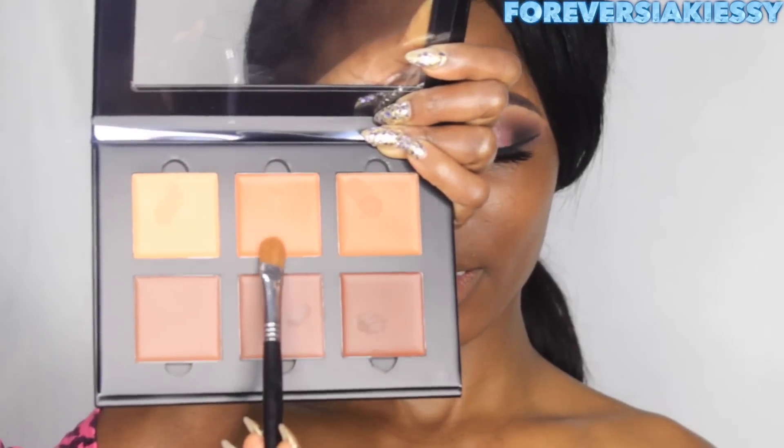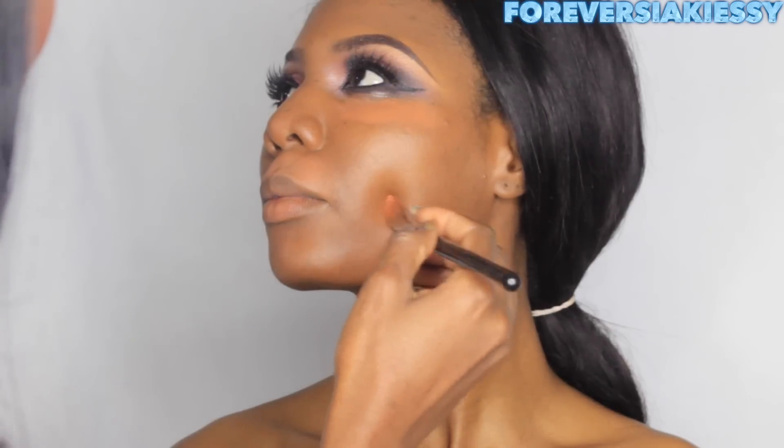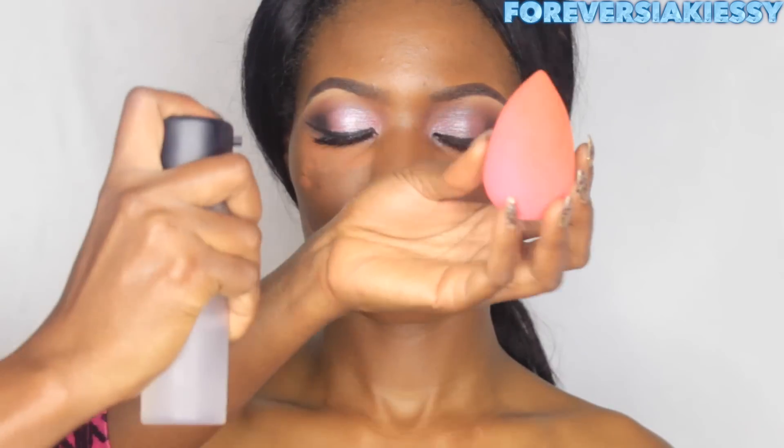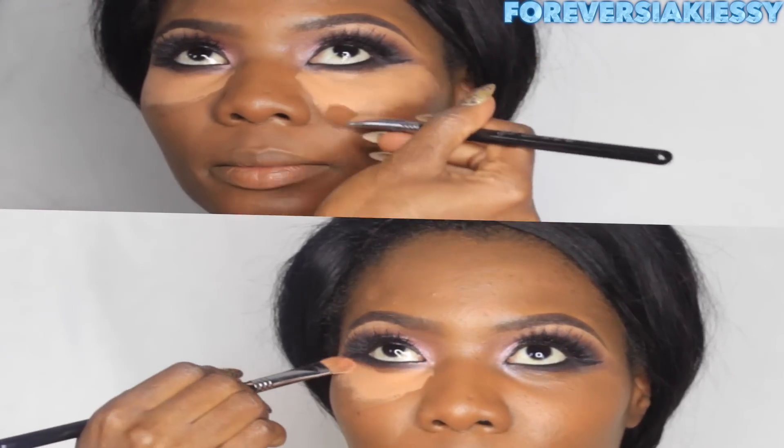Next I'm going to correct Siaki's skin, especially around her mouth area, under her eyes, and anywhere she has discoloration I want to cover. I'm using the Anastasia Beverly Hills contour cream palette — with the orange shade and a wet beauty blender — to blend the color corrector into her skin.